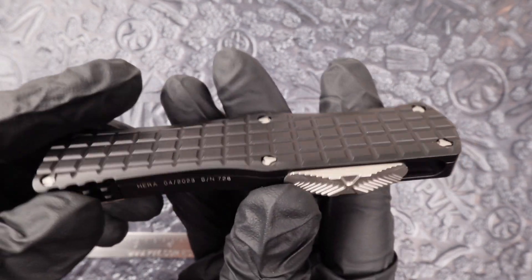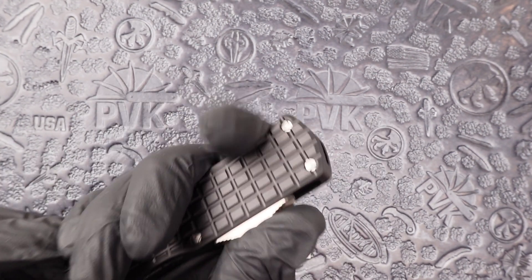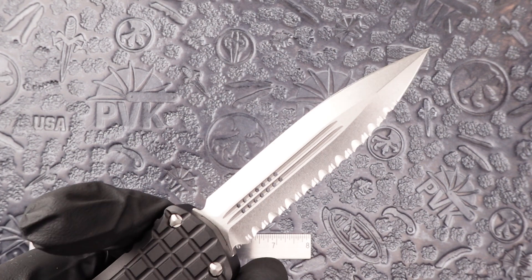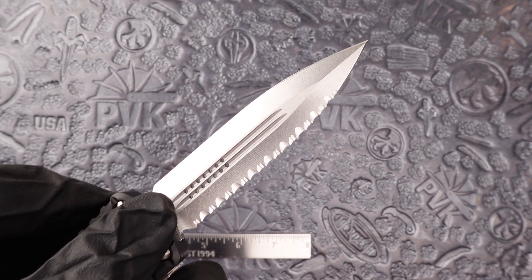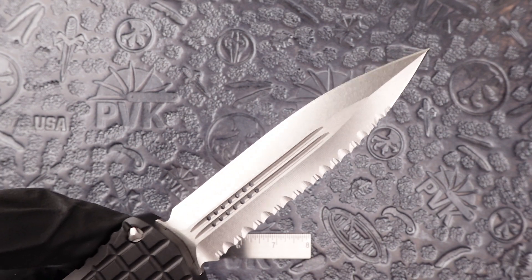A lot more unique take on an everyday carry automatic. This model features a full double-edged design, half serrated — so one side serration, one side plain — and that unique double blood grooved Hera blade featuring a stonewashed M390.